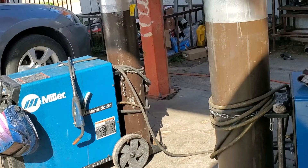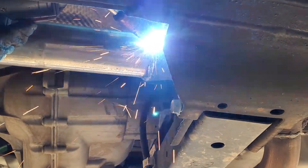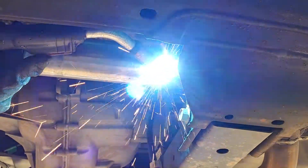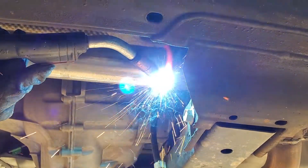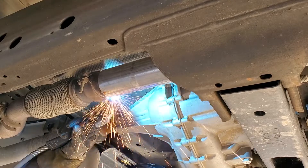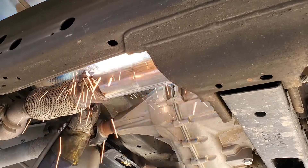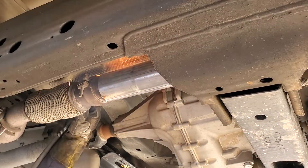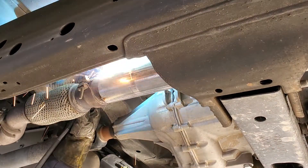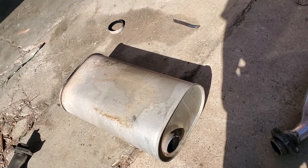Those are the welders they were using — the Miller 212. Some nice welders there. As you can see, they're pretty skilled and pretty fast. You can see the hot red material on the back. I'm not an experienced welder and I don't know a lot about welding, so excuse my knowledge on that subject — I'm trying to learn, but I'm obviously not going to learn on my own truck.